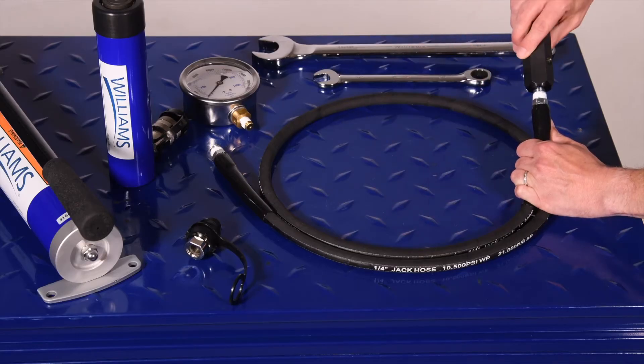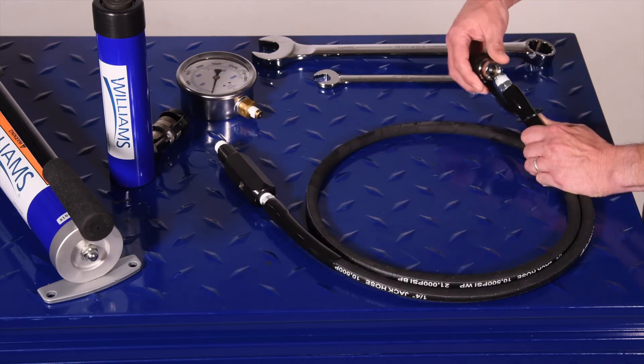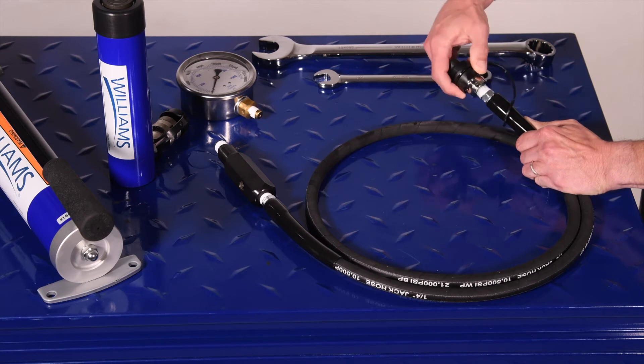Second, attach the pressure gauge adapter to the hose. Next, attach the quick-release coupler to the opposite end of the hose.